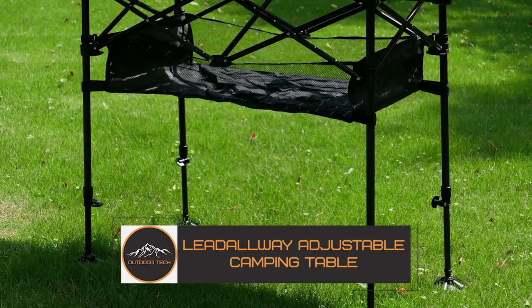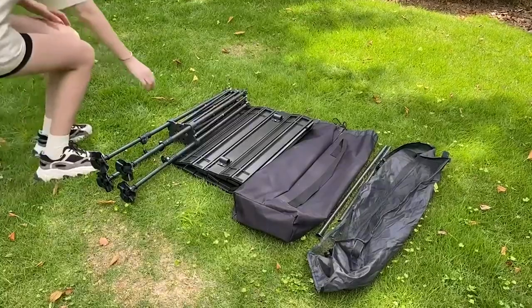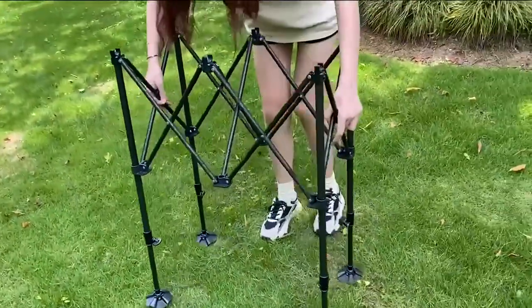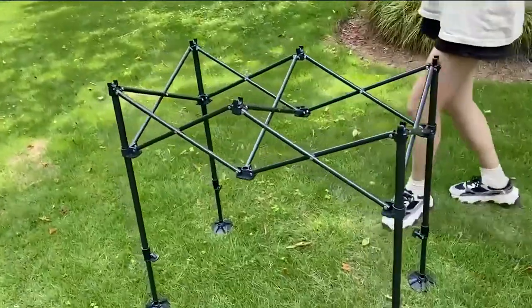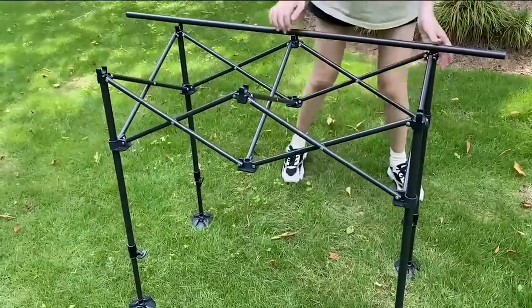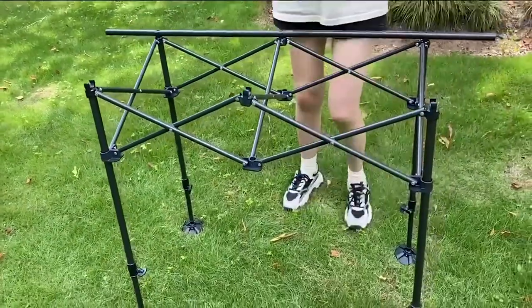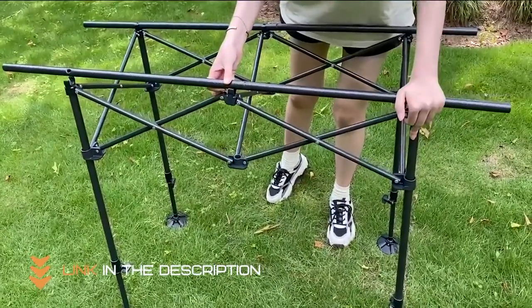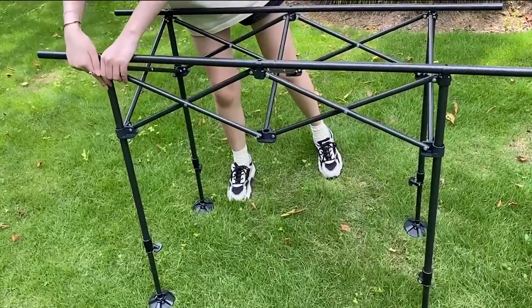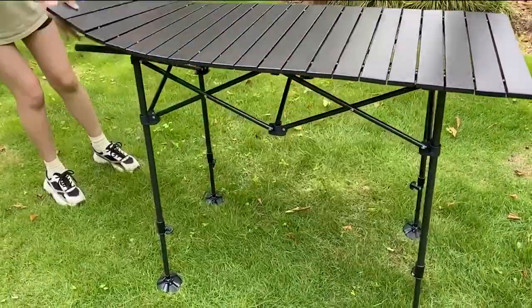Are you looking for a multi-purpose, portable table to improve your outdoor activities? Look no further! You now have a new go-to option for all your outdoor dining and activity needs with the Lead All-Way Adjustable Height Aluminum Camping Table. Your outdoor activities will be more convenient and pleasurable with this table, which can resist the demands of outdoor use while being portable thanks to its lightweight but strong aluminum structure. Its clever height-adjustable function lets you easily adjust the table to meet your needs across three height settings — whether you're having a picnic, cooking at the campsite, or just need a surface at the beach.